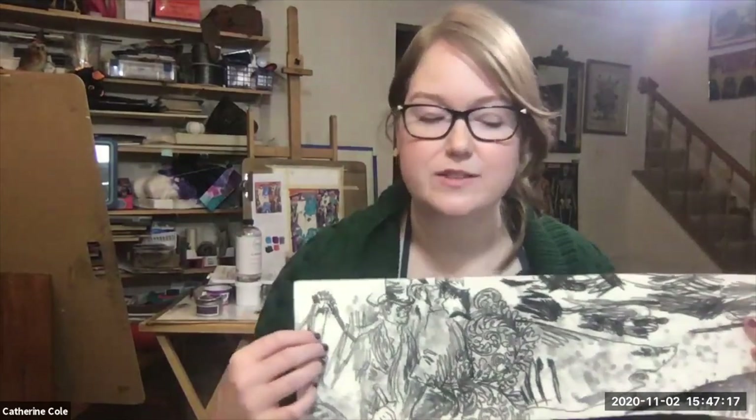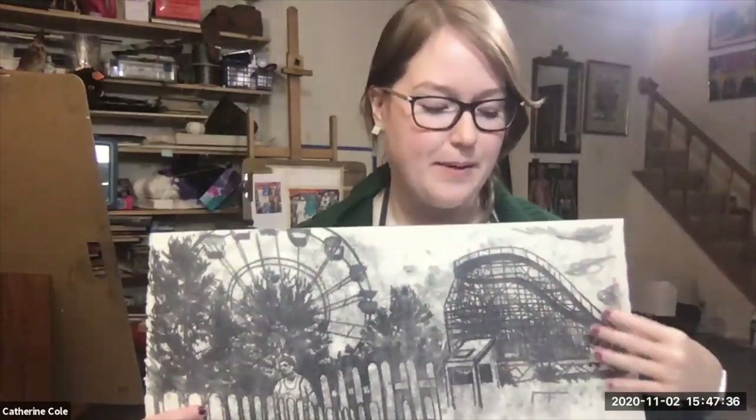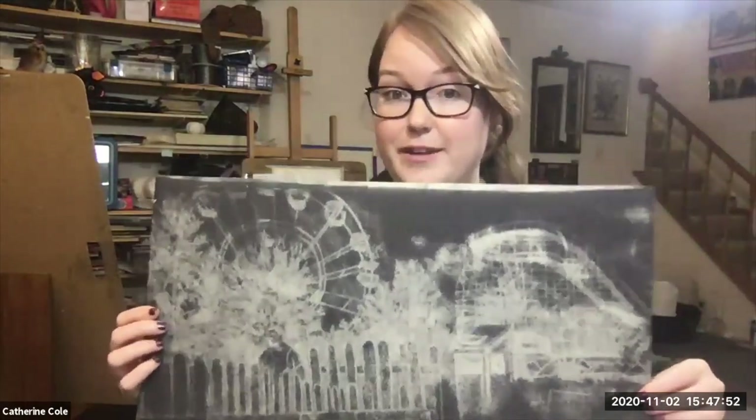What's really cool about trace monotypes is that you can create a positive just through drawing materials and hand print it. You can begin with a first trace by drawing on the back side — whatever's remaining on the palette can then be printed as well, either by hand or in a press if you've worked on plexiglass, to pull a negative print.